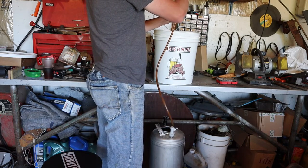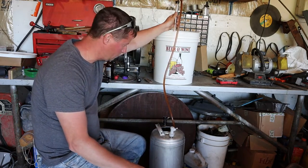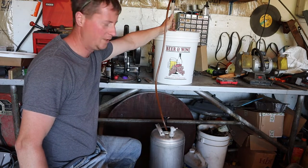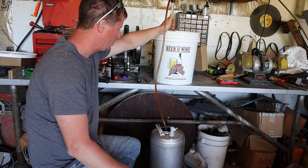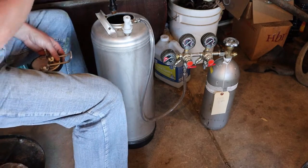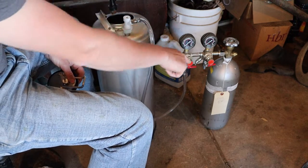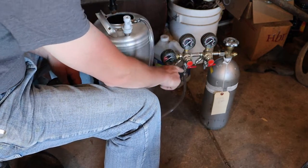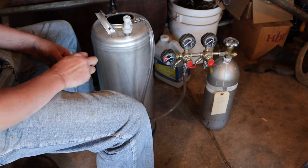We're going to use the auto siphon to transfer our beer from the fermenter down into the keg. You drop your hose in there and give it a gentle pump and that starts it flowing. You can see the hose has turned amber colored — right now the beer is flowing from the fermenter down to the keg. This process is just going to take about five to ten minutes. We have our CO2 cylinder hooked up to the keg, and you can see the regulators. This particular regulator lets you regulate two kegs at once individually, which is pretty nice.